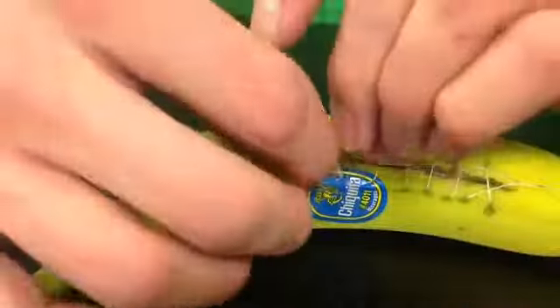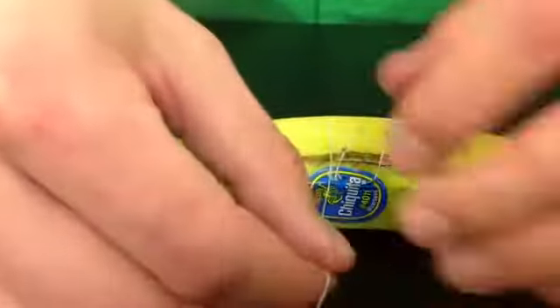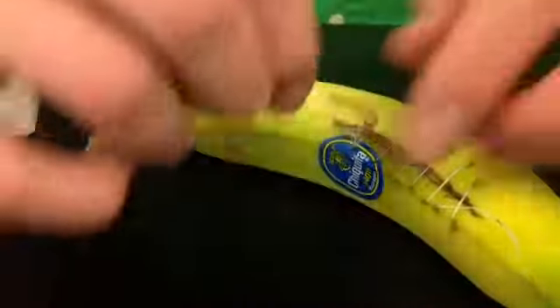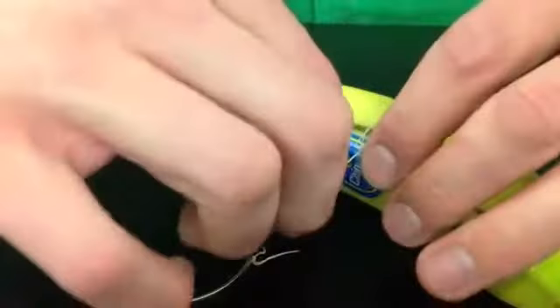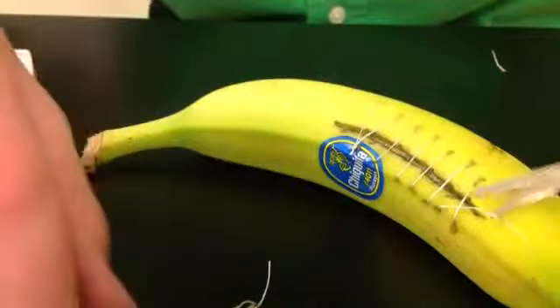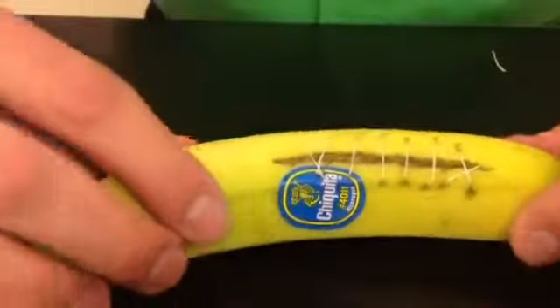And then tie a square knot, and cut off your ends. And that's a continuous suture.